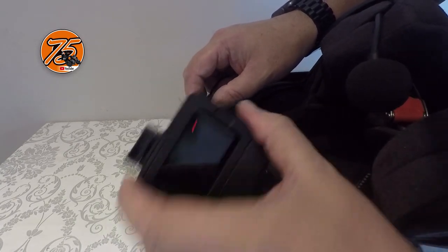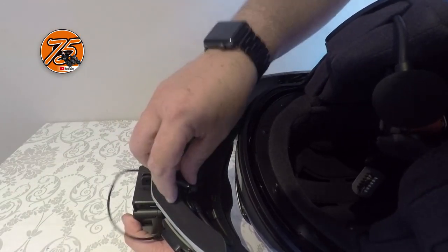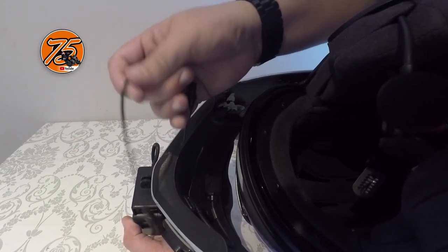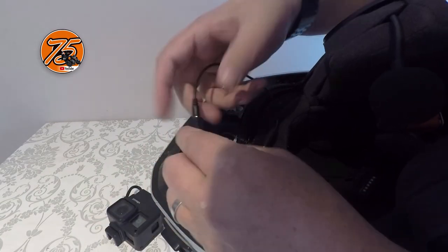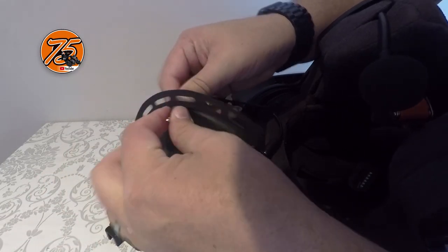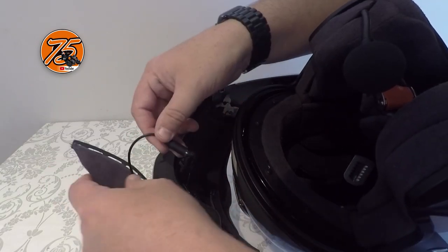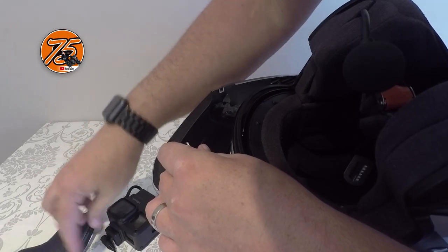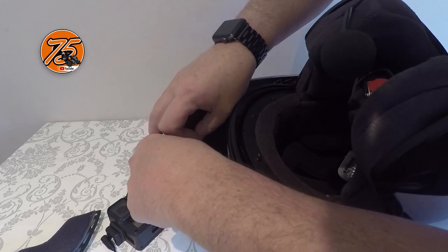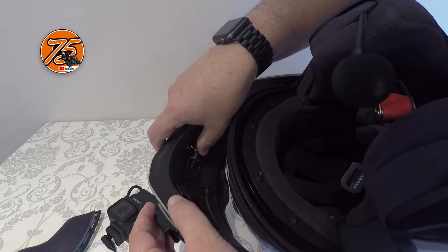I'm just going to measure up — the camera's going to be about here, I need to get this round to this side. I've got plenty of cable to deal with. I just need to feed this through the chin guard so it's there ready to be put into place, then I can quickly disconnect that from in there. I just need to get the hot glue gun and attach that to the inside so it's ready for connection.